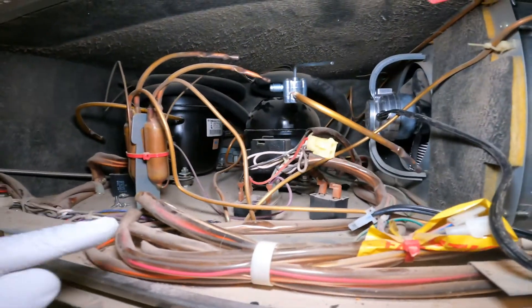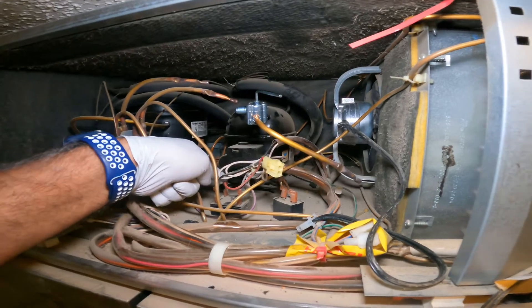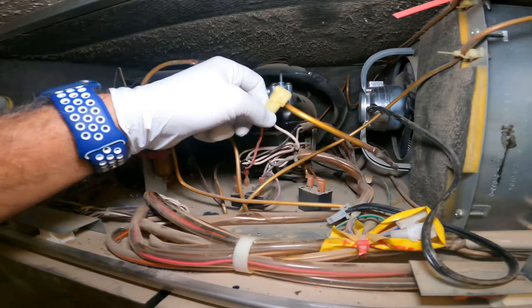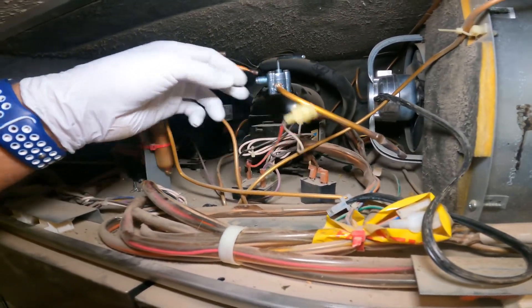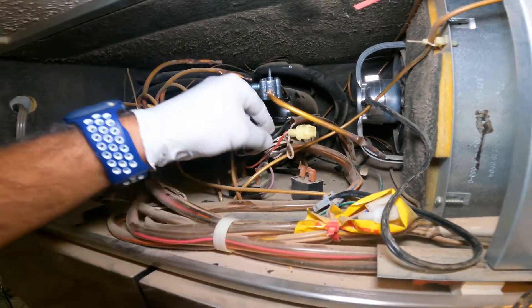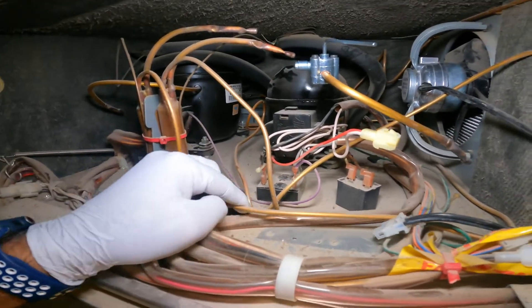I looked at the schematic — which I'll show you in a second — and the wires are going to a relay. I tracked the red wire, which you can see right here. 120V is coming to it but it's not going out. So what we're going to do today is replace that relay.